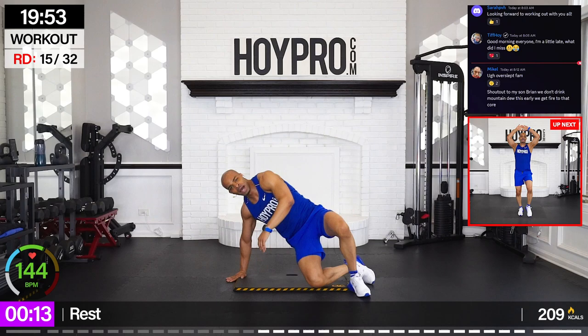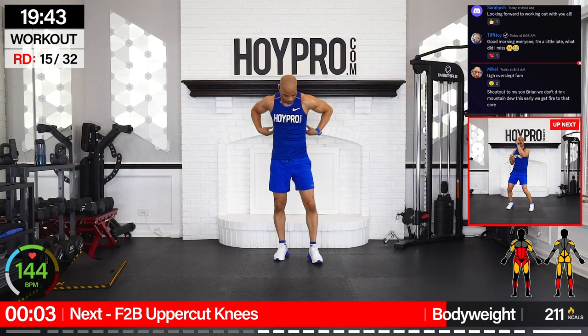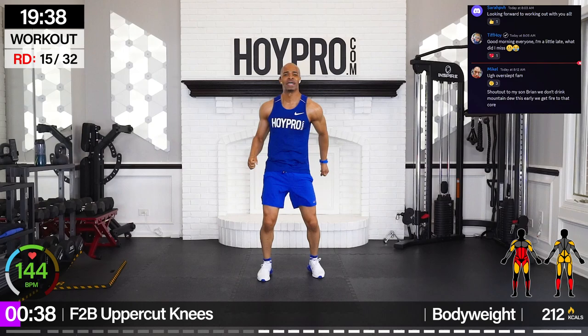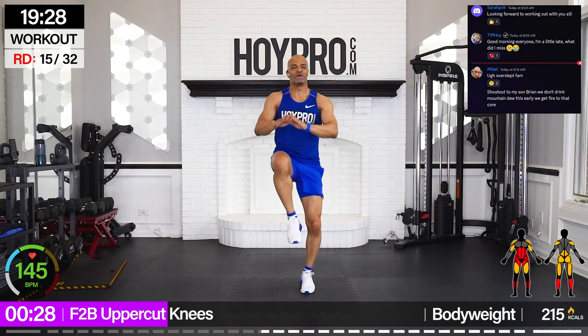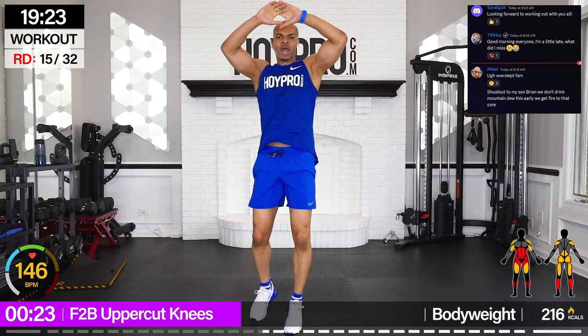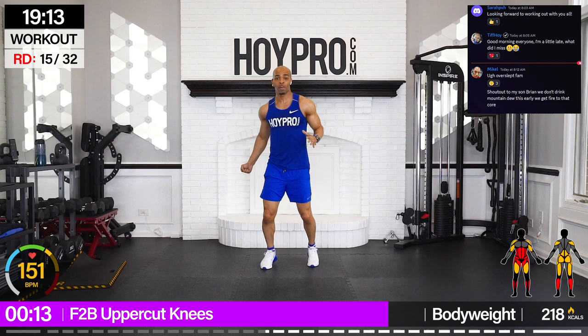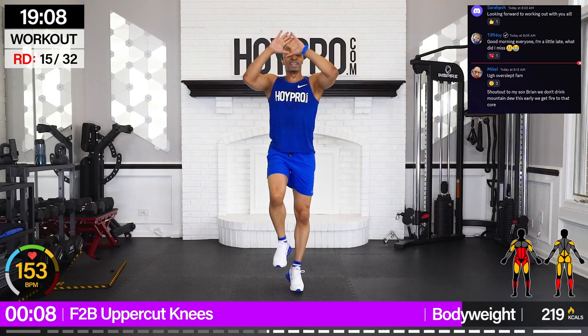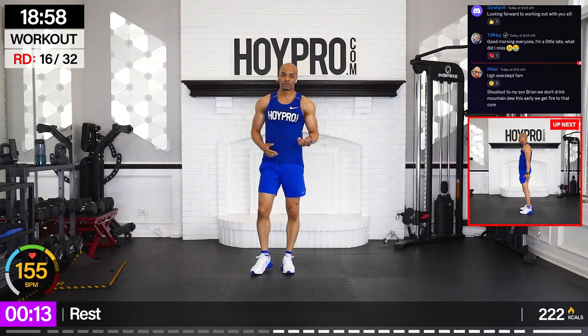Front to back uppercut knees — get some light cardio in here. Four uppercuts forward, four knees back. Let's go: one, two, three, four. And back. Other side, and back. Two, three, four. Come on, left — two, three, four. Back. Bring it to the right, come on, family, we're in this together. Your body is your gym. Look what I can do. Just exploring and learning new things we can do with our bodies.